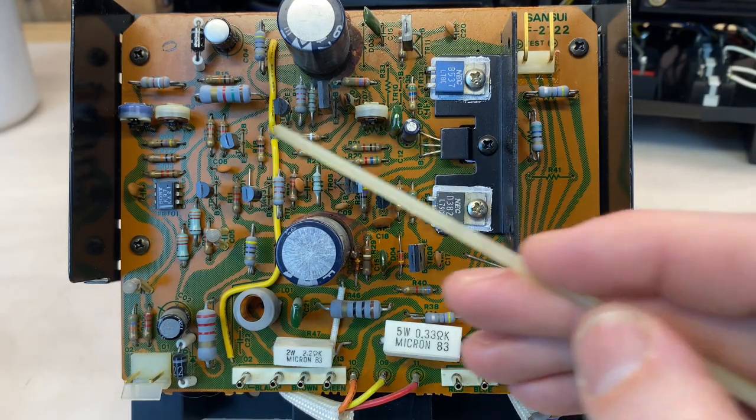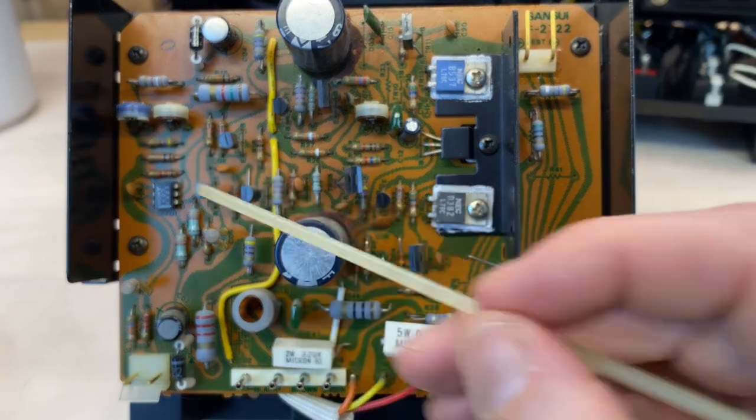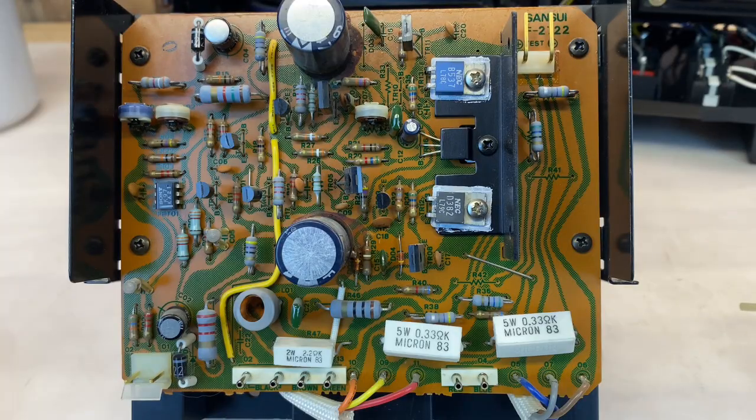I'm going to replace all three potentiometers. We have two for the DC offset and one for the bias. These are the originals. They are single-turn and very likely oxidized, so those will be replaced with new multi-turn potentiometers.